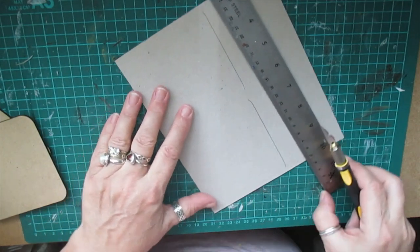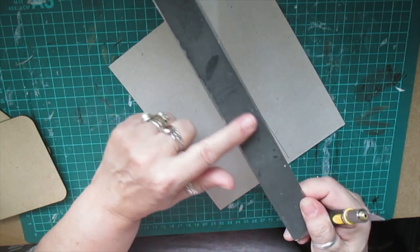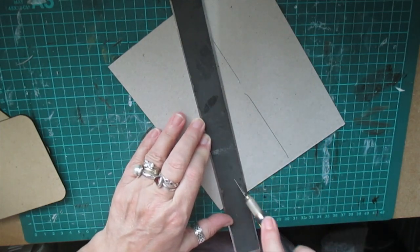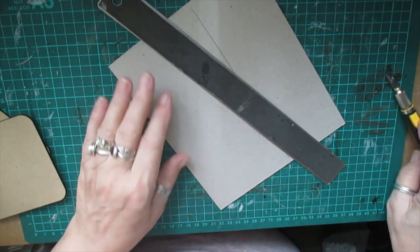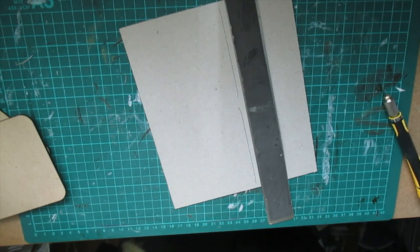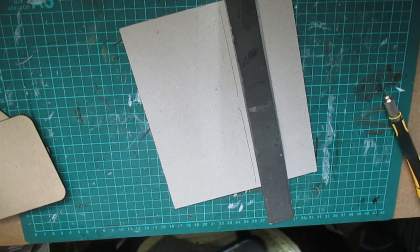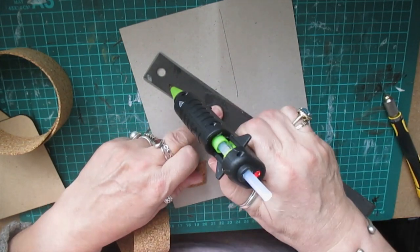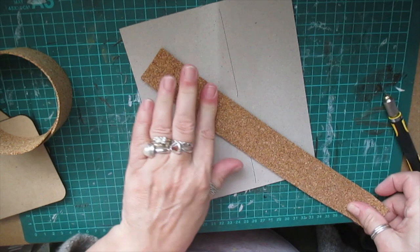When you're using a ruler and a sharp tool, try and remember to cover the back of your ruler, or buy one that's already covered. Mine has worn so smooth that it keeps slipping. So while I'm here, I'm going to add some cork to mine because it's like a non-slip - I'll just glue this on and trim it down to size.